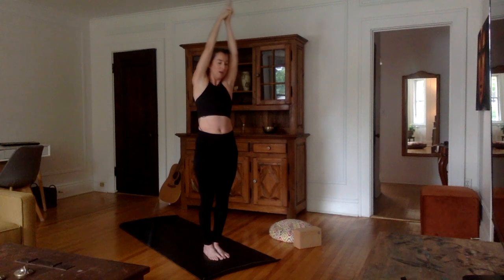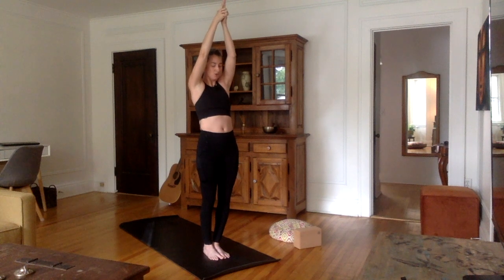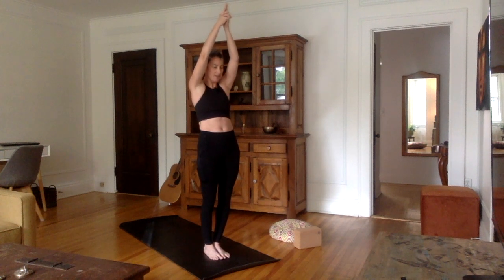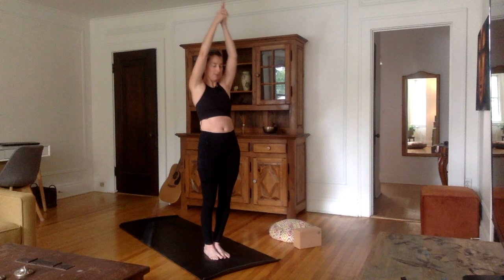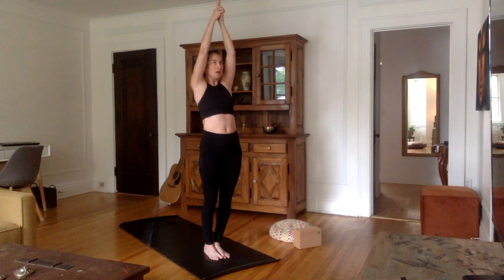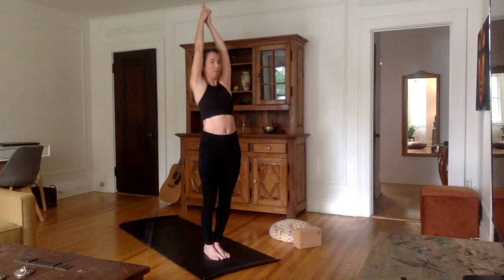Inhale, come all the way up. Exhale into place. We're going to do a little back bend here — go to your own limit, don't overdo it. Keep the weight in your heels, thighs contracted, push the pelvis forward. When we do this back bend, really push your chest as high up as possible rather than thinking about going back.